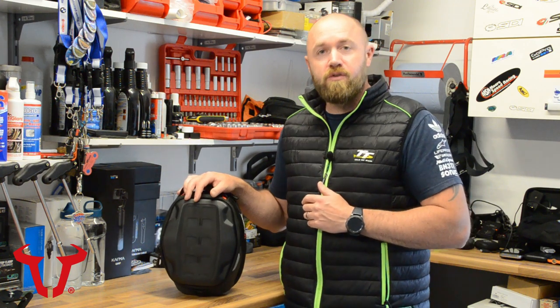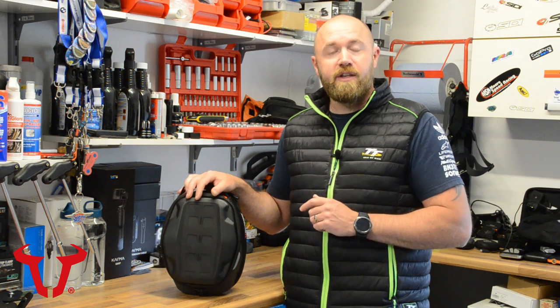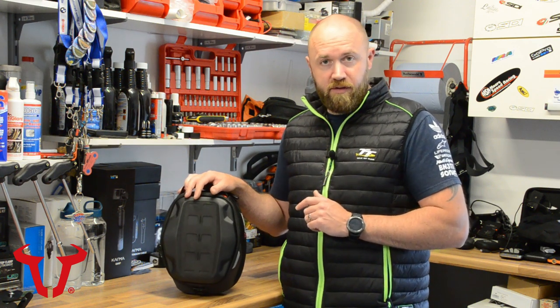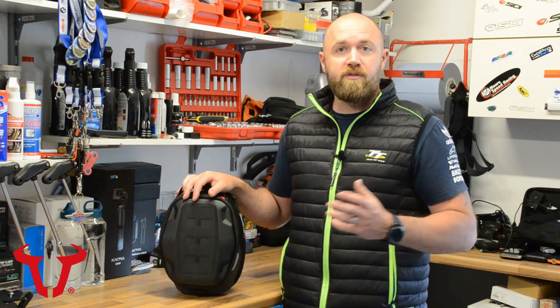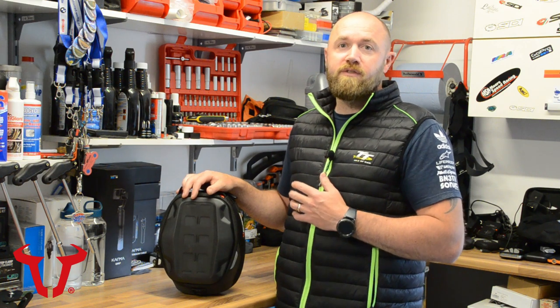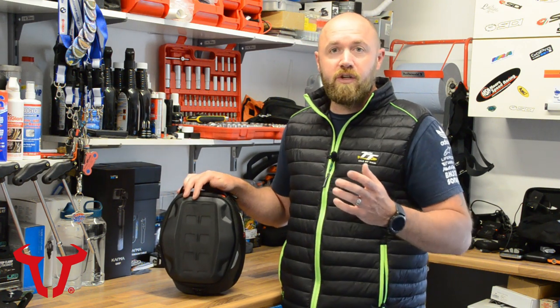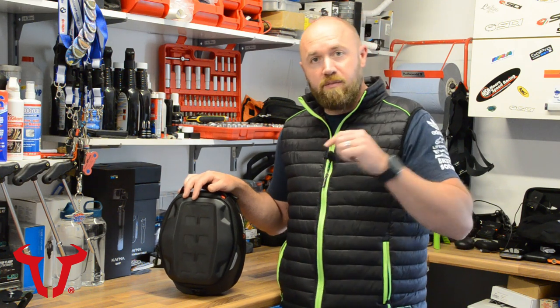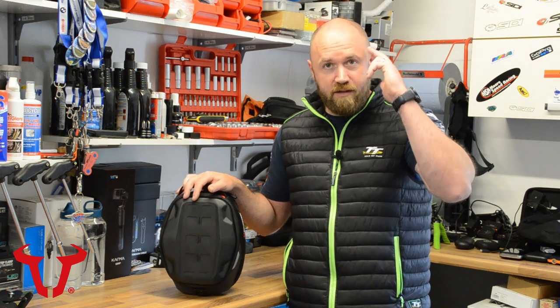I'd like to say a massive thank you to SW Motech for sending me the Pro Daypack for review. Thank you all for watching — make sure you leave a like if you enjoyed what you saw. If you're new to the channel, please subscribe and hit the bell icon to be notified every time I upload. I don't just do product reviews — I'm out on the bike doing touring videos, track days, all kinds of stuff on this channel. Leave any questions, comments, or queries in the comment section below. Thank you again for watching and I'll see you next time. Take it easy.